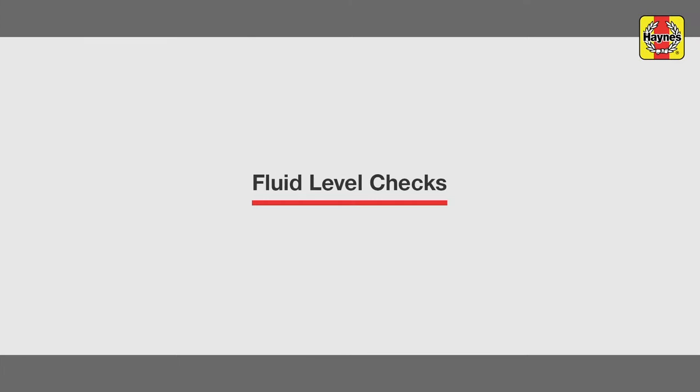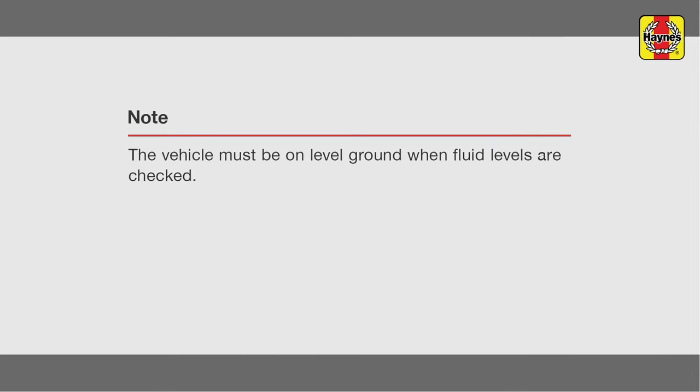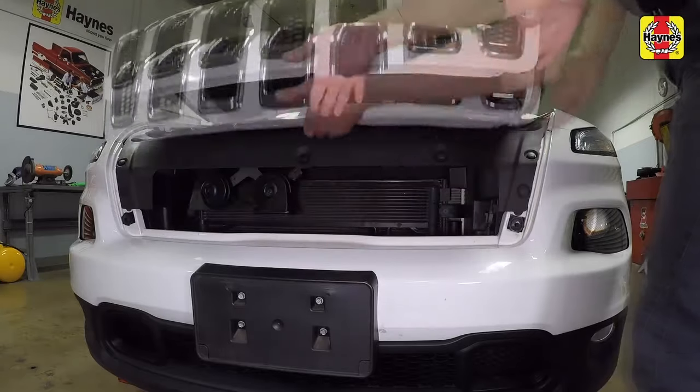Fluid level checks. Open the driver's side door and pull the hood release lever located by the kick panel. Pull the hood safety latch forward, then raise the hood.